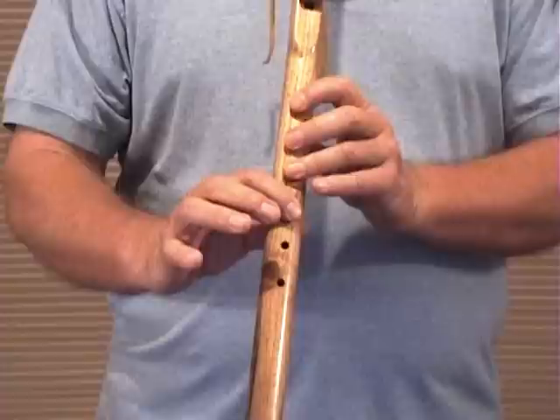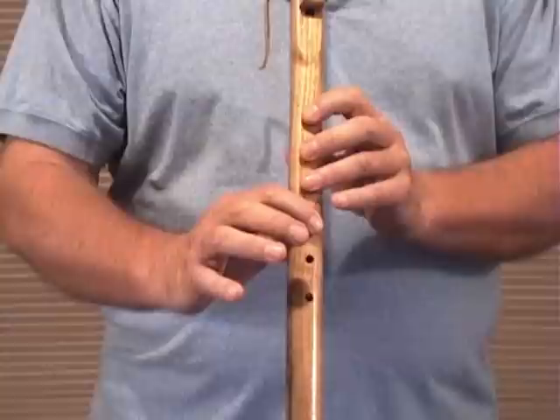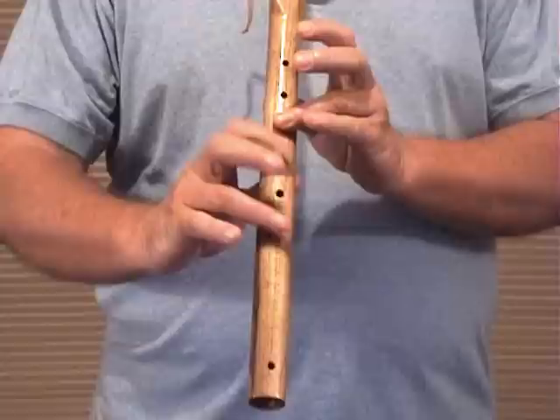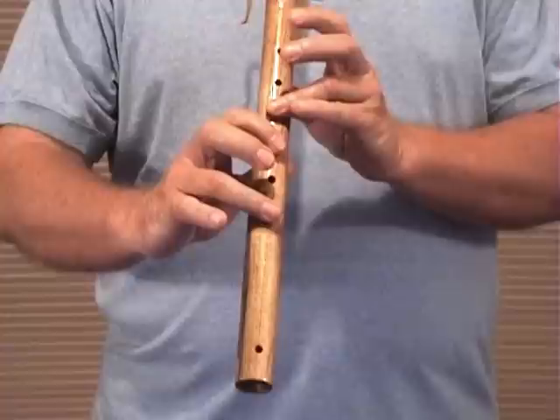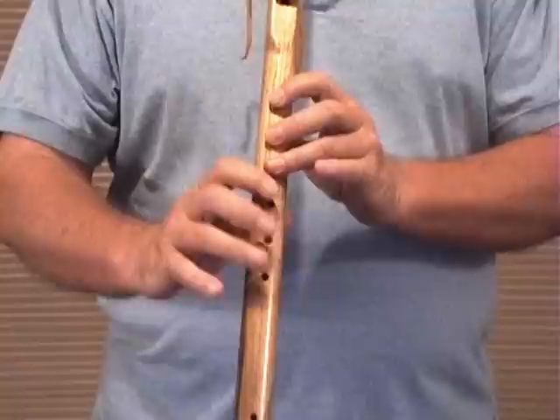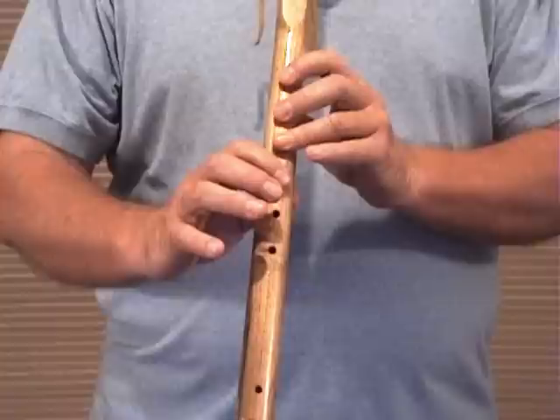This will be the second phrase, which is almost identical. And if I mess up, I'm just going to stop and keep going, because I am trying to watch a lot going on here. Second phrase of B for Betty Lou. Thank goodness I got through that. Second phrase of B again.